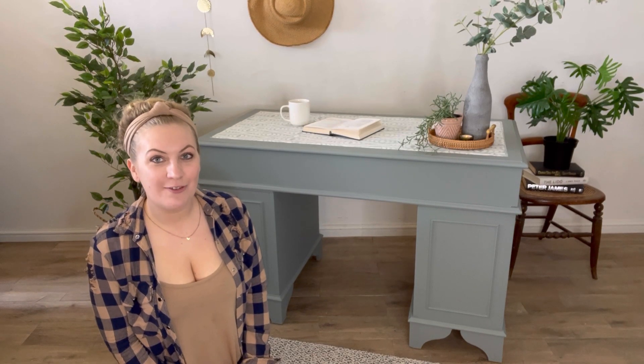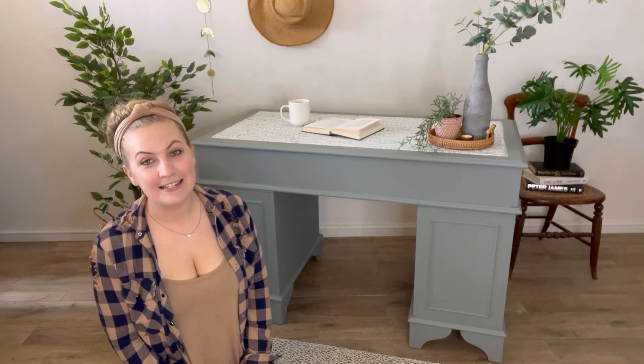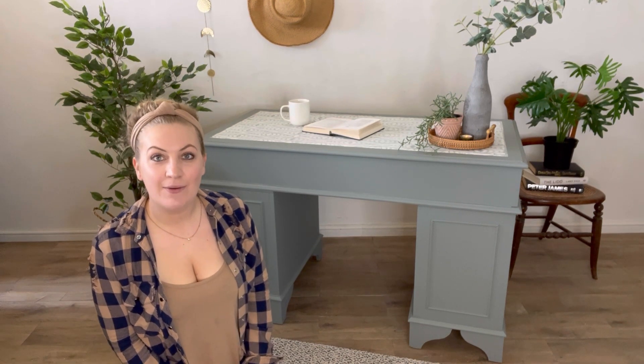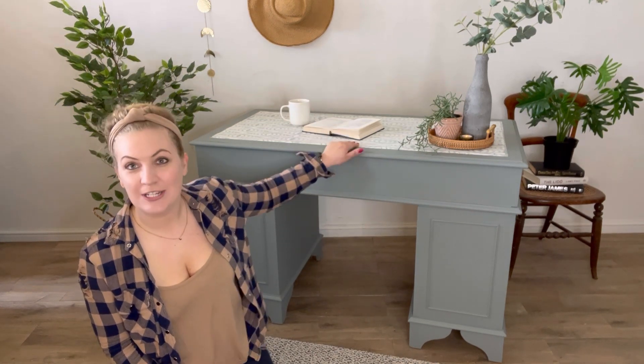Hi guys, I'm Laura from Cherub's Chalks Interiors. I'm a content creator for Dixie Belle Paint and today I'm going to show you how I transformed this desk behind me using a custom silk mineral paint mix and a gorgeous stencil on the top.